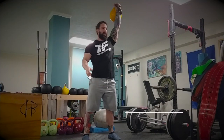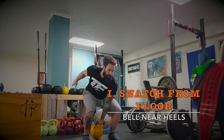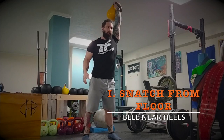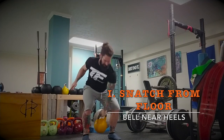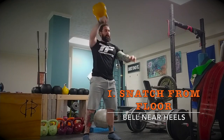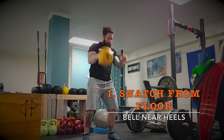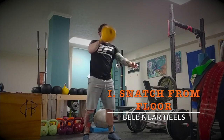Welcome to the Swing This members workout. This is the Snatch X, or Snatch Decathlon — ten different ways to have fun working with the kettlebell snatch. This first one is the snatch from floor. Start with the bell on the floor by your heels; that keeps you tense enough that you're using your hips the whole time.